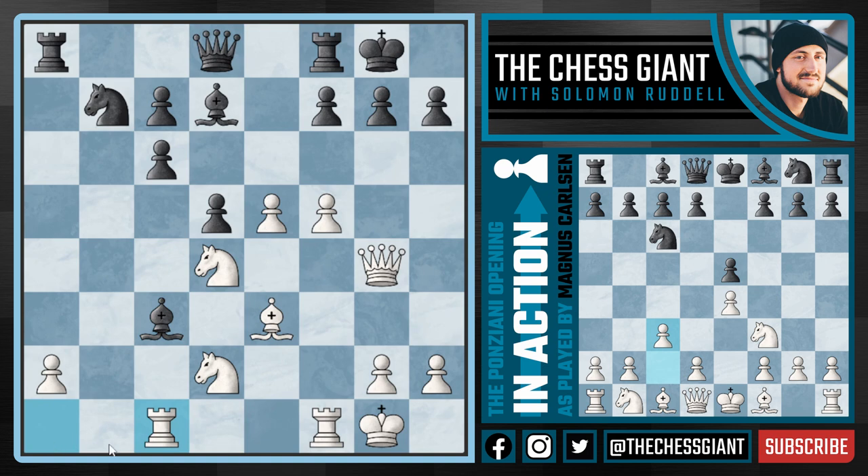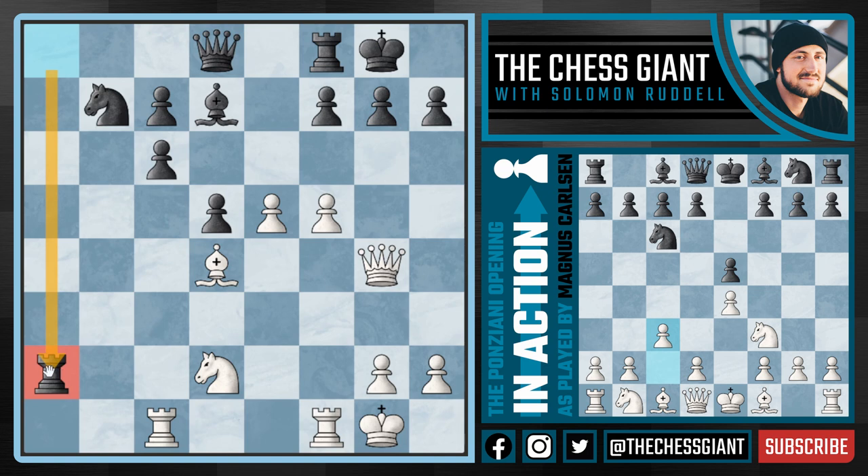So here we see the move rook ac1 instead from Carlsen, which simply attacks the bishop and tries to activate this rook for the rest of the game, putting pressure on both of these very weak c pawns on c6 and c7. Here from black, we see the move bishop takes d4. And after the trade-off, rook takes a2, black trying to activate their major piece on that a file attacking that knight on d2.